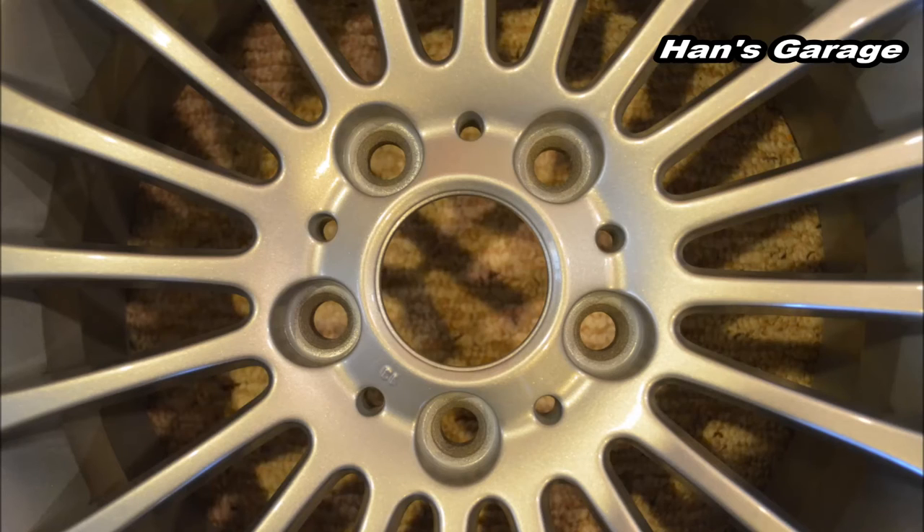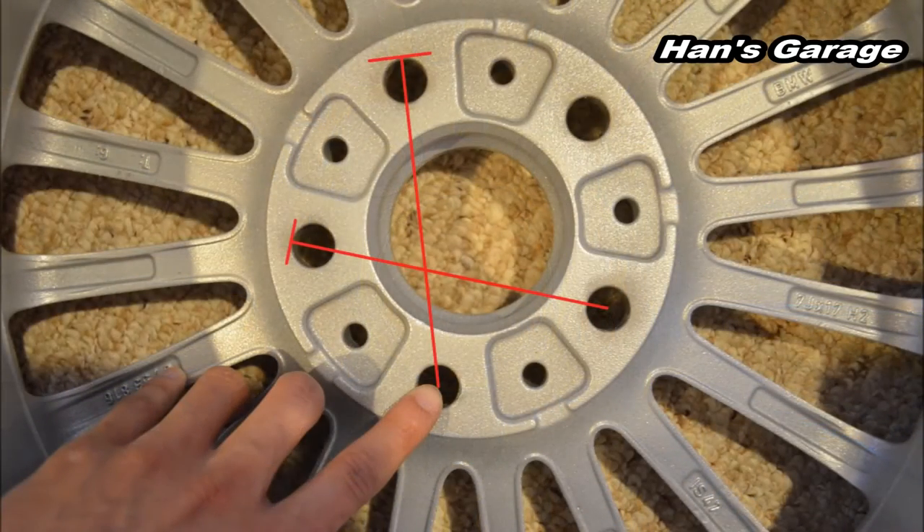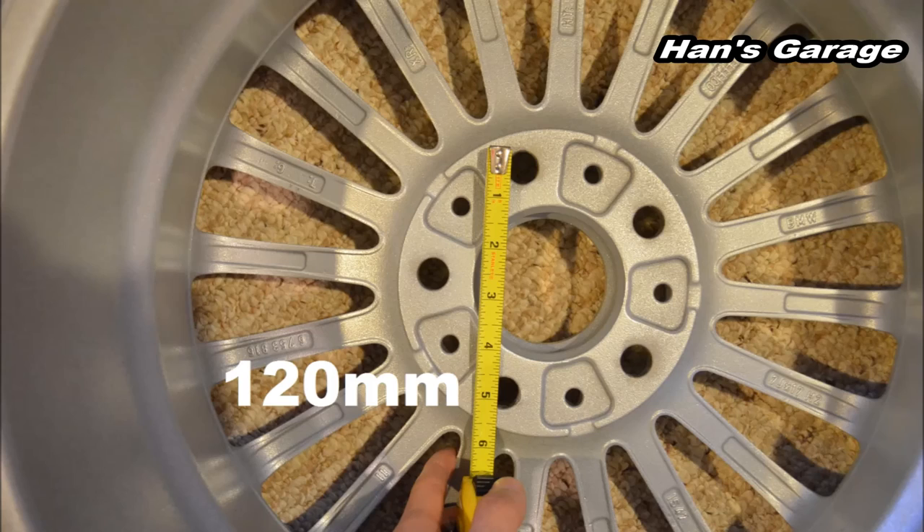Moving on to the lug nut pattern — this one is 5 by 120. The 5 represents 5 lug nut holes, and 120 is the measurement between the holes in millimeters. To measure correctly, you start from the top edge of one hole to the center point of the opposite hole.